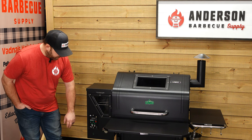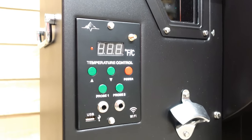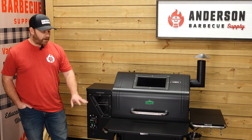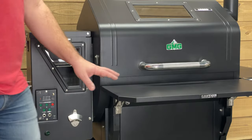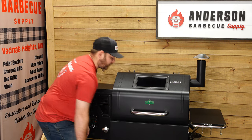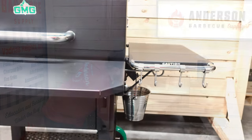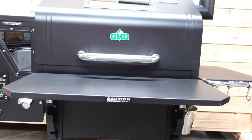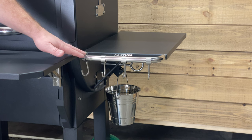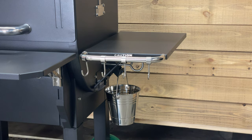We already covered the meat probes that come with it. Another cool thing is it does have a bottle opener on the front, which is kind of cool. Some of the other accessories I like about GMGs: it comes with a front folding shelf. You can take this shelf, fold it down, save some space in your garage or on your patio. It flips up really easily. It also comes with a side shelf and it has four different hooks that you can affix with a little screw.